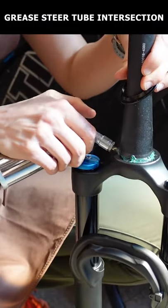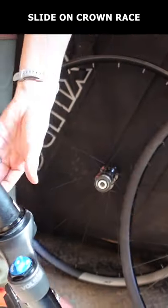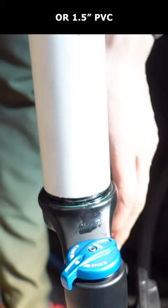This is how to install a fork in one minute. Smear some grease at the bottom of the steer tube where it meets the fork crown, slide the crown race onto the steer tube curved side up, and hit it into place using a race setter or piece of 1.5-inch PVC.